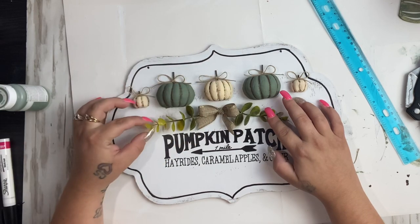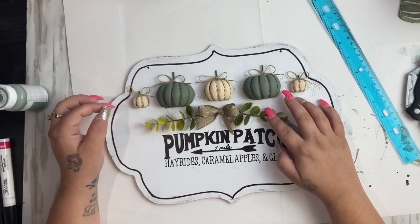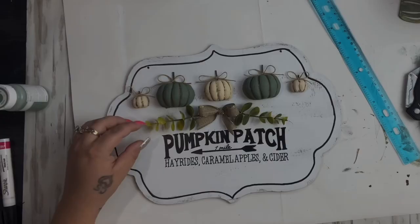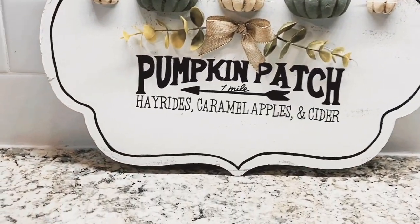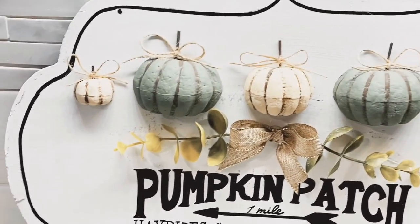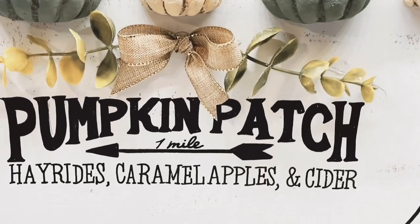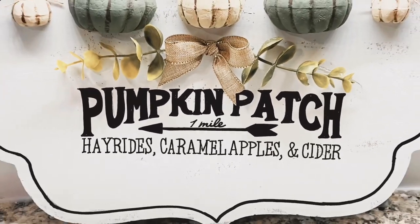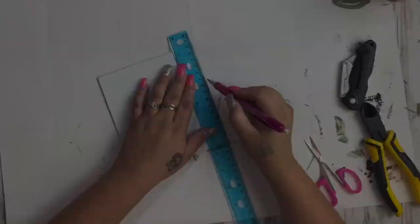I made small bows out of the strings that came with the pumpkin ornaments — they made perfect little jute bows — and glued them to the tops of the pumpkins. I then made another simple bow from the same ribbon used in the previous project, cut dovetails in it, glued that in the middle, and took some eucalyptus from Dollar Tree to add greenery to the middle. I wasn't originally going to add greenery, but after putting on the bows I thought something was still missing. That is it for that project!